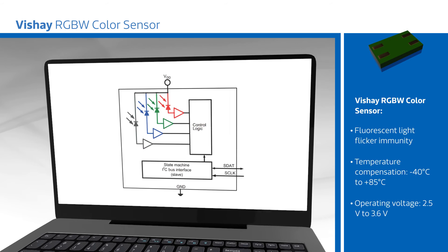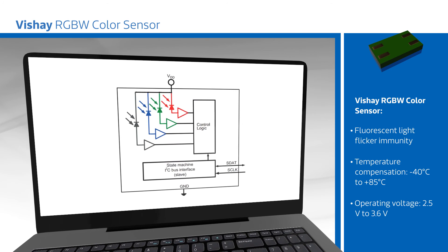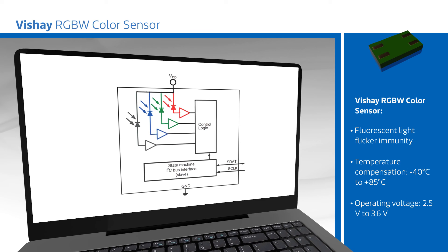The VEML 6040 is designed for use in wearables, consumer electronics, LED office and street lighting, concert and theater lighting, and digital camera white balancing.